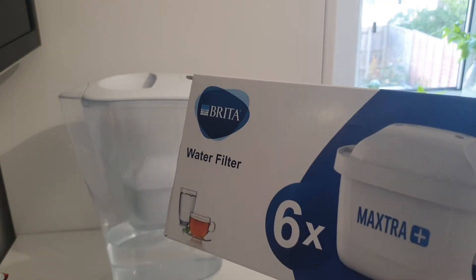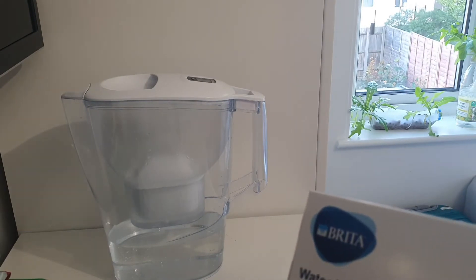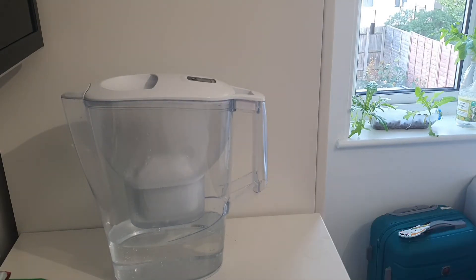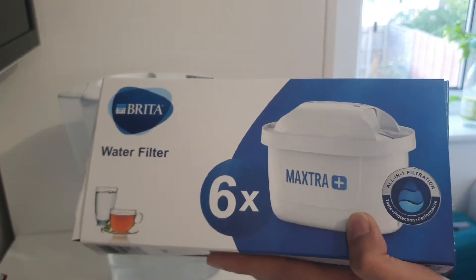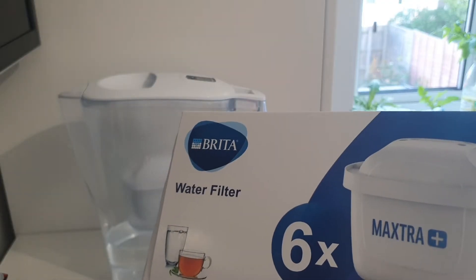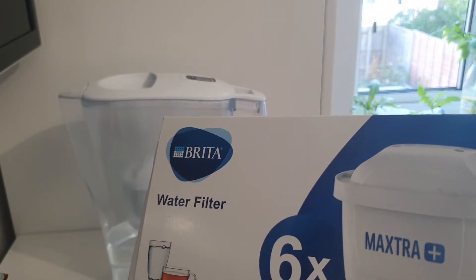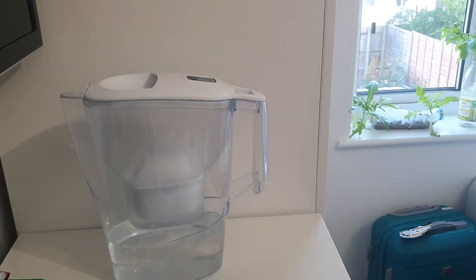Buying bottled water costs around maybe — if I'm drinking three liters a day, that would be around a pound per day, 30 pounds monthly just buying bottled waters alone. I bought this filter, a pack of six. Each filter costs four pounds, so I'll be saving around 25 pounds per month. Let's find out if it really works.